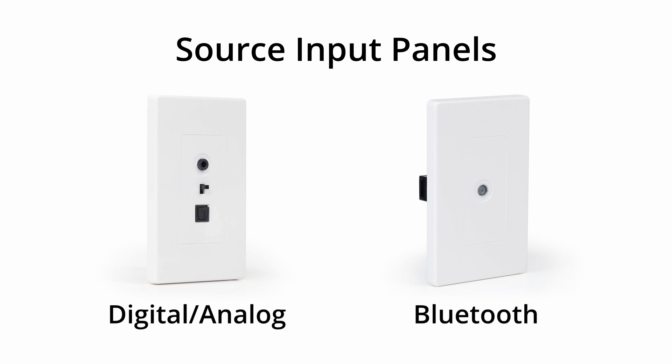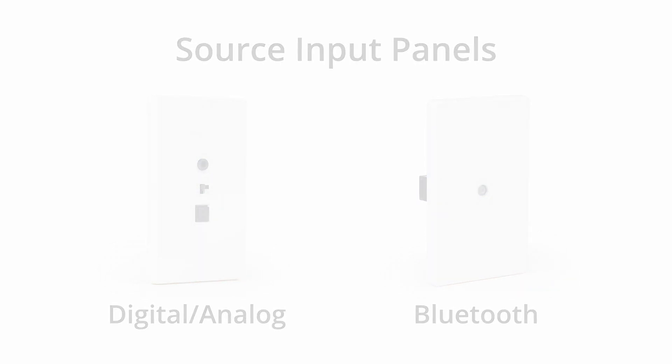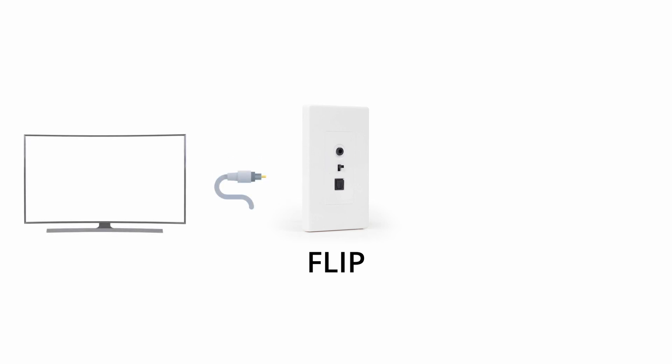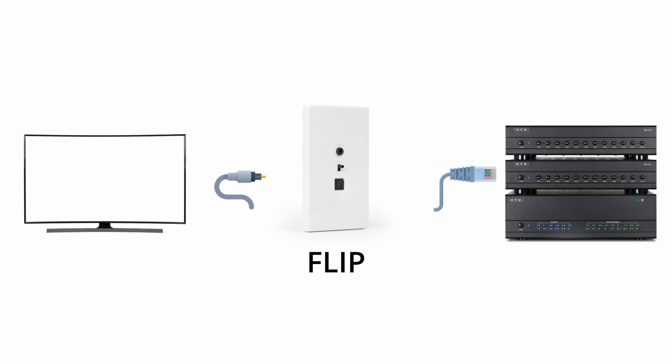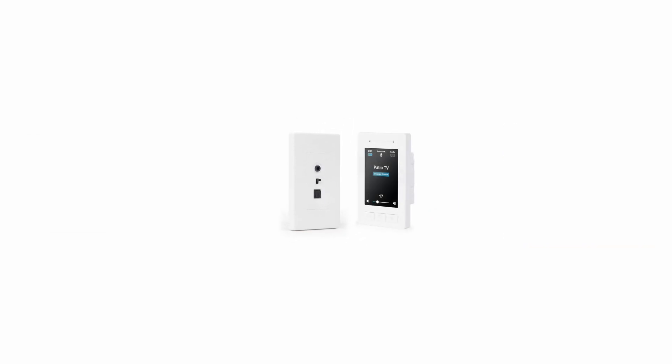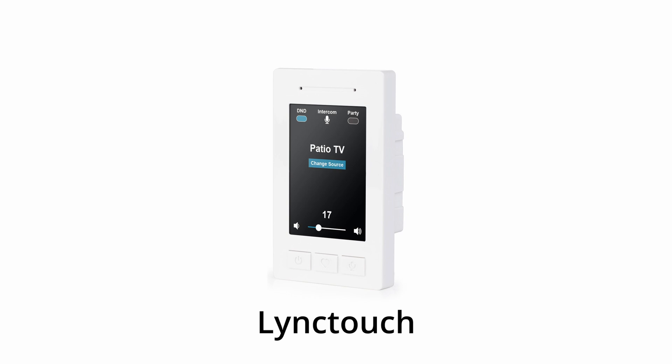This can be accomplished with one of our source input panels. For example, you can connect the flexible input panel — the FLIP — in one of your zones behind a television, allowing you to get the audio from that television back to the system so it can be selected as a source to listen to in any zone of the house. Any input panel can be home run directly to your Link system, or run in line with one of our optional Link Touch wall controllers. Using Cat5 or above cable, an optional Link Touch can be plugged into any zone, allowing control of that zone from within the room.